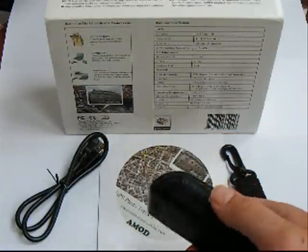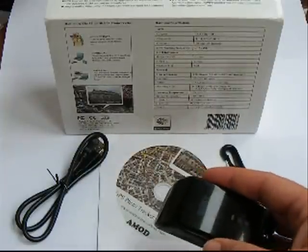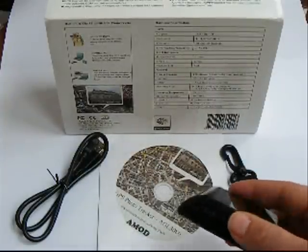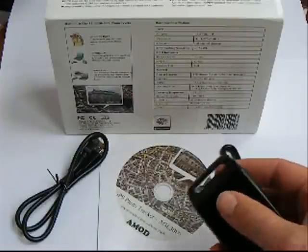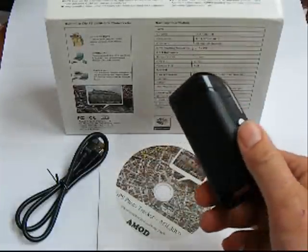What you're going to do is get to a place, turn it on, take your photographs, and then turn it off. You'd probably get about 15 hours out of a set of three AAA alkaline batteries, which is really good.